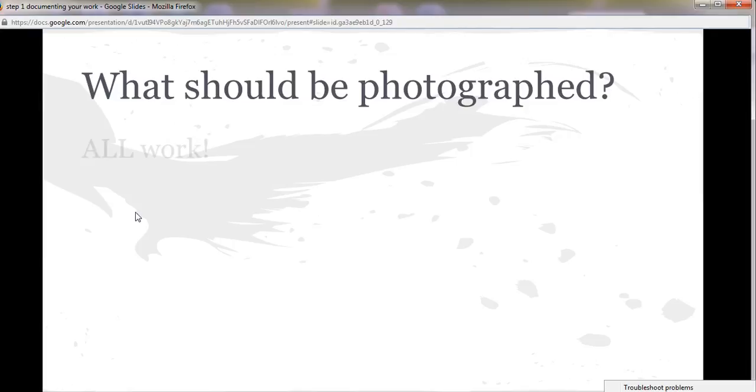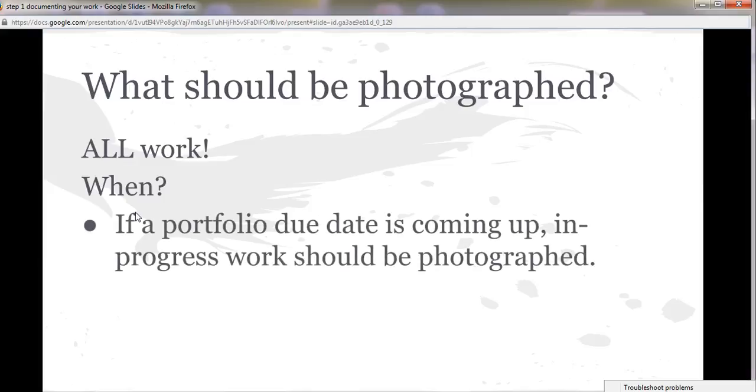What should be photographed? Pretty much everything you actually work on — all of your work. Sometimes we'll have due dates coming up for portfolio submissions, and you should take pictures of anything you've been working on, anything that has not been documented since the last time you turned in your portfolio. So it may be things in progress — it may only be half finished or not even that — but take a picture of it. You can always get rid of that picture later when you've got more to show.